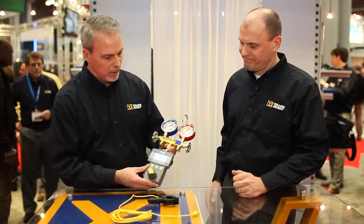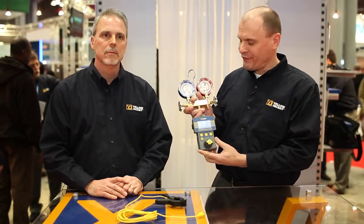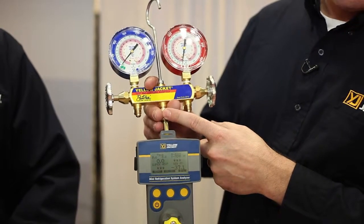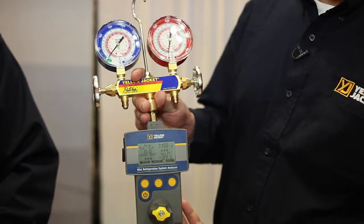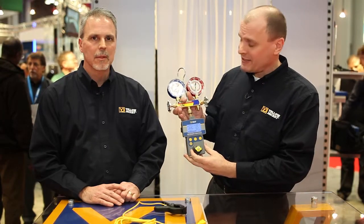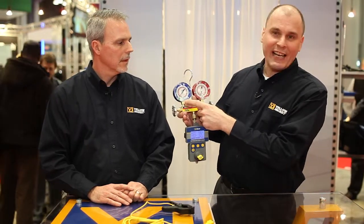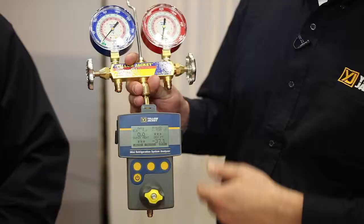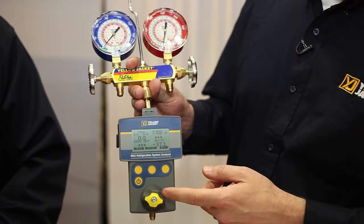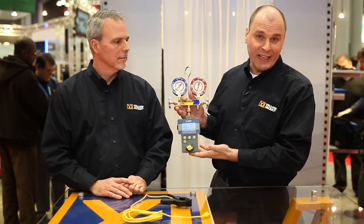I'm going to turn it over to Ron here and he'll give you a little more detail on how this thing works. The Yellow Jacket MINI RSA is a digital pressure and temperature meter with automatic superheat and subcooling calculations for 98 refrigerants. It easily connects to the center port of your analog manifold without giving up your analog readings. The pressure transducer inside the MINI Analyzer measures the pressure at the center port of the manifold. This pressure can be either the low side or the high side, depending on how you open your valves. The MINI Analyzer also has its own valve and port at the bottom, allowing you to add refrigerant or remove refrigerant without removing the analyzer from the manifold.